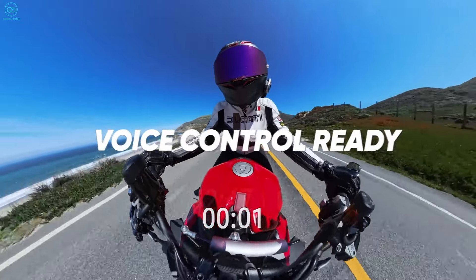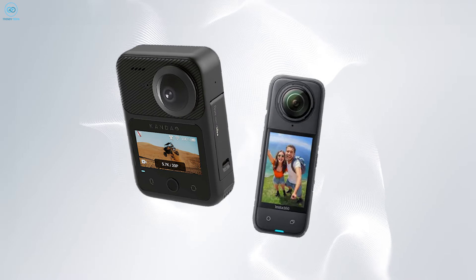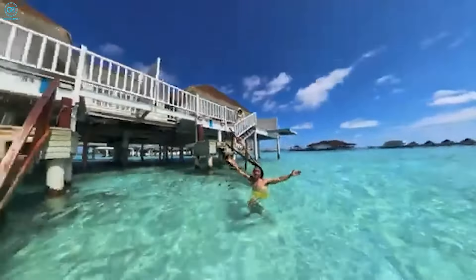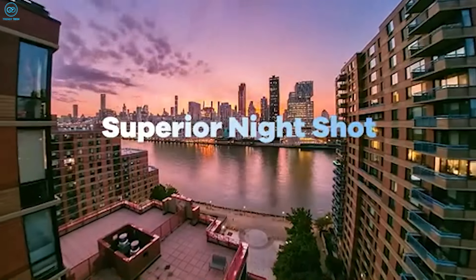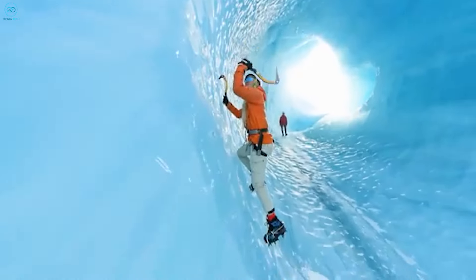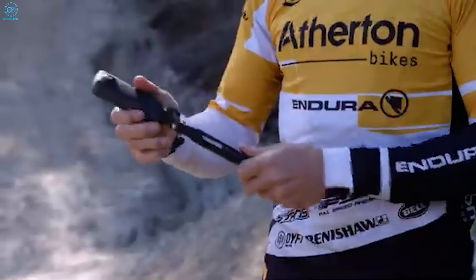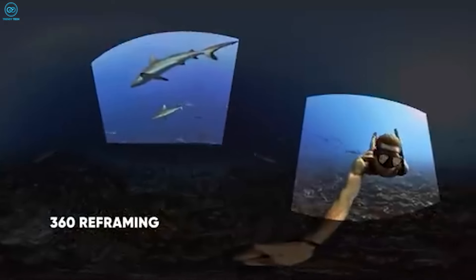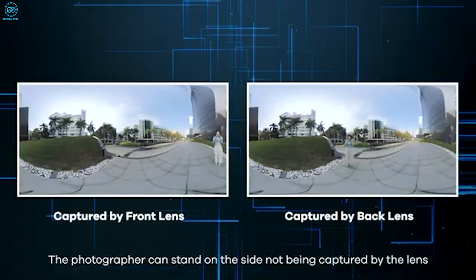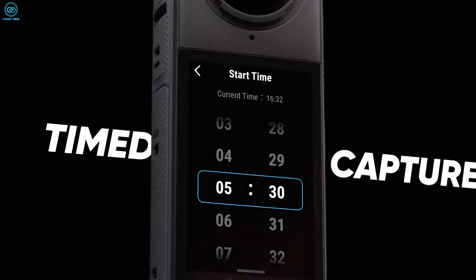Both cameras come loaded with features to help you capture creative shots. The Kukem 3 Ultra offers 10-bit color and a Doctor Boost mode that video pros will love, along with built-in GPS, which is super handy for travel videos or virtual tours. When it comes to smart features, the Insta 360 X4 takes the lead — its AI reframing and subject detection capabilities can automatically create compelling edits from your 360 footage.